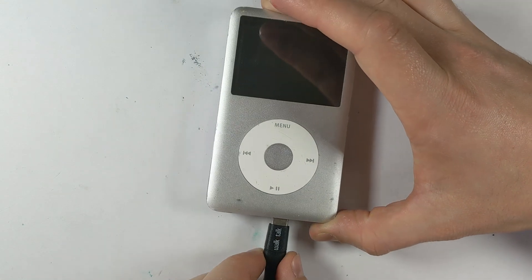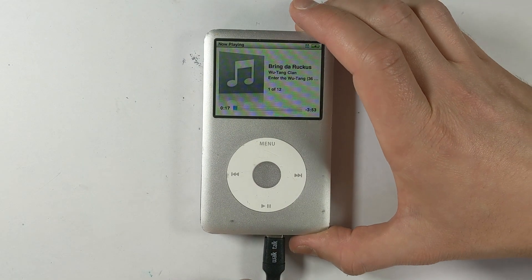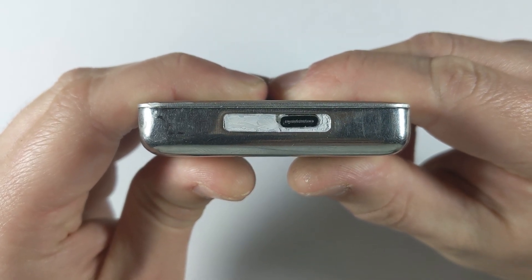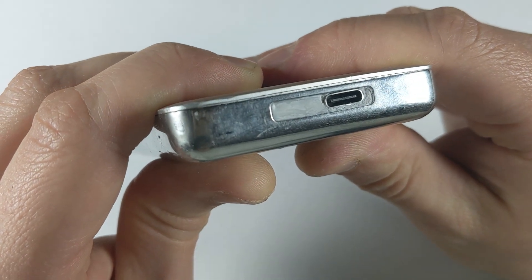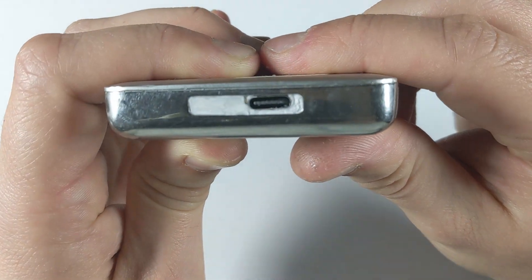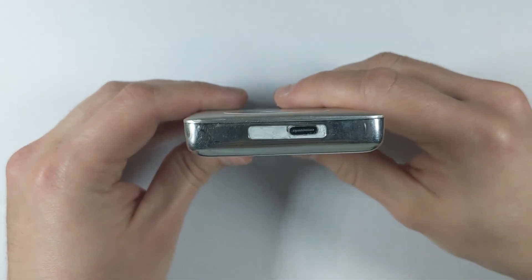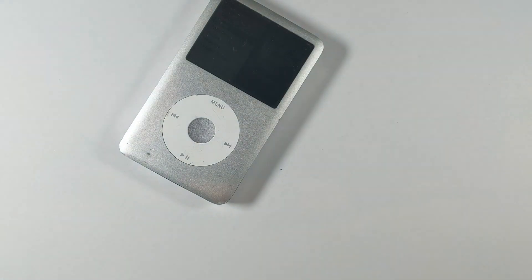For the final test, with everything sealed back up, plugging it into the charger — it's fully working and the iPod is charging. Before finishing up, I made a little cover for the charging port area: I shaved down the protrusion on the original plastic bezel so it doesn't stick out, cut a white piece of plastic to fit around one side of the USB-C port, glued that in, then used liquid electrical tape to fill in the remaining gaps. It dries hard like plastic, so it should hold up reasonably well.